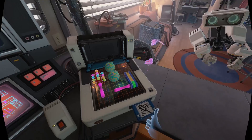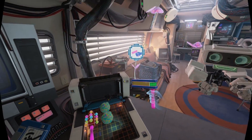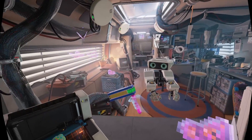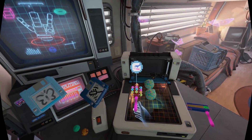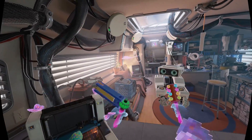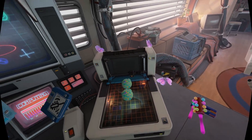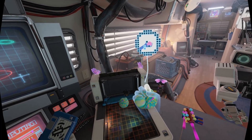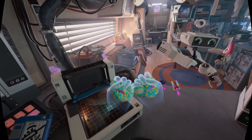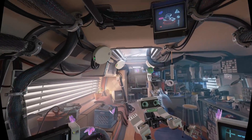Oh boy, we got some stuff here. I forgot — noise maker here. Got a maraca here. Very nice, what do we got here? Oh you can squish it, oh that's cool!